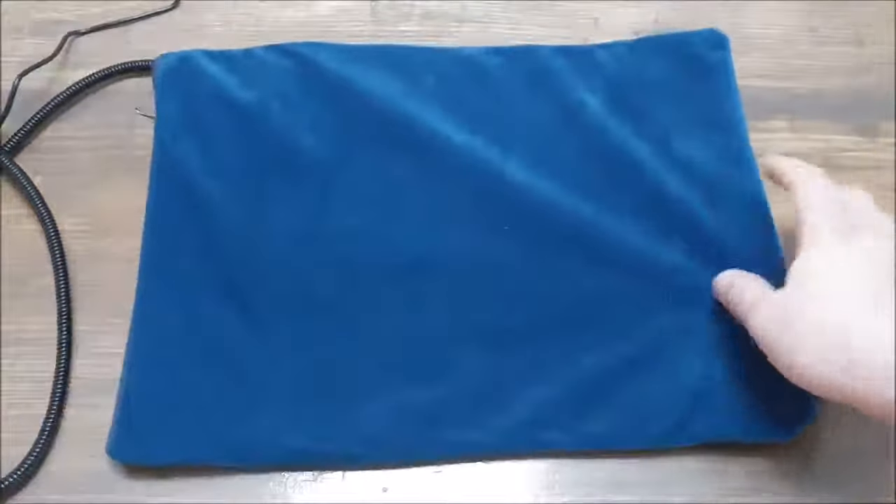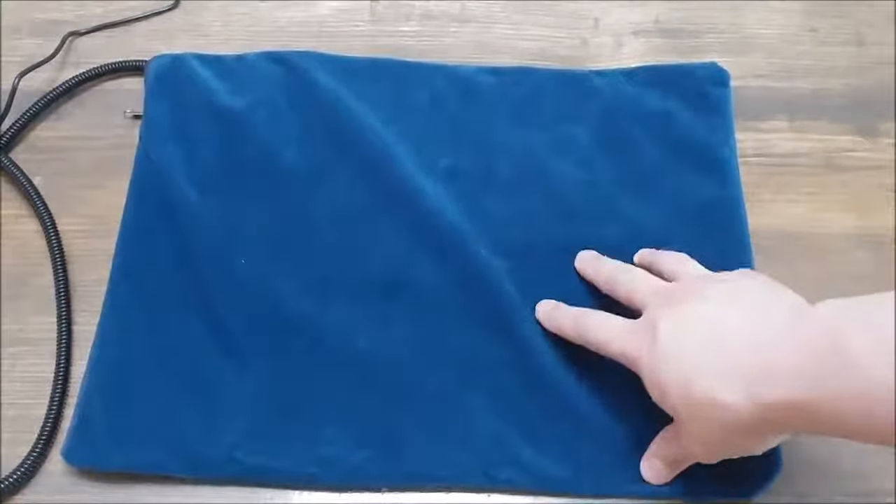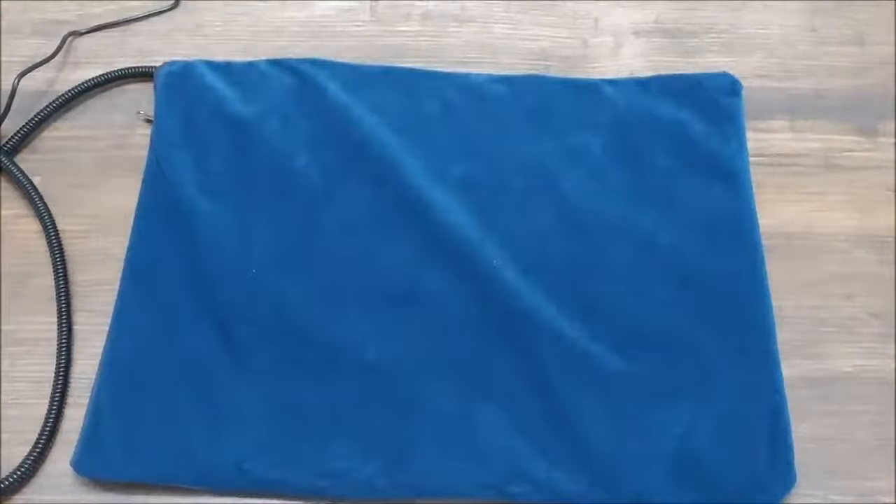It's quite small, so this is not for giant dogs. If you have a giant dog, you may need to look for a bigger pad, but this will definitely heat up the smaller dogs.